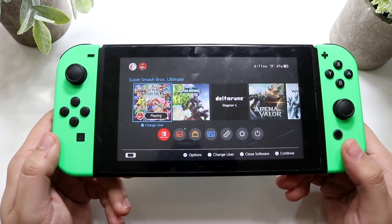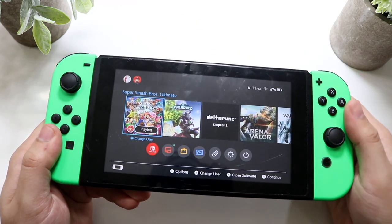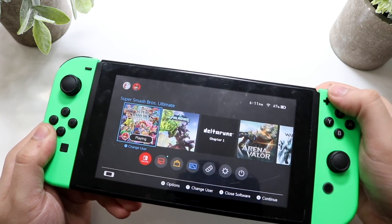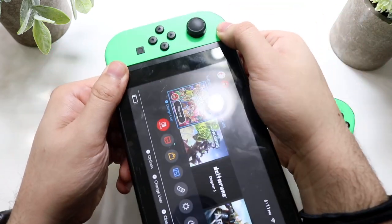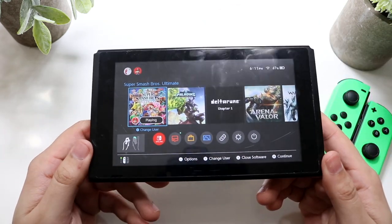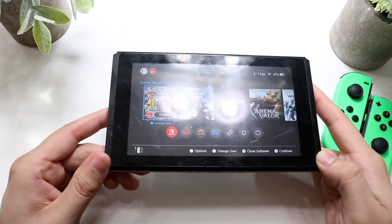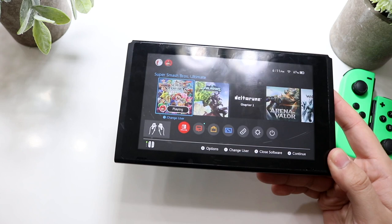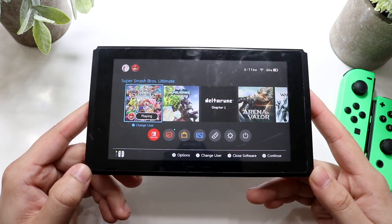If it's still not working after hours or days, for a standard Switch — not the Switch Lite, as this method isn't compatible — I would recommend removing the Joy-Cons by clicking the button on the back and pulling them up. Then just plug the Switch into the charging port at the bottom. Honestly, three, four, five times this has helped me out so much. This is the number one thing that's helped me fix the console not charging, and it's as simple as that.